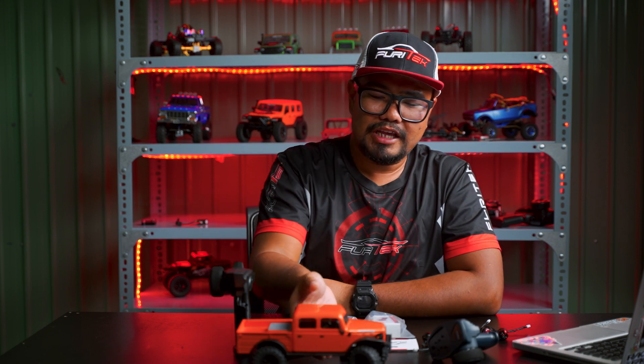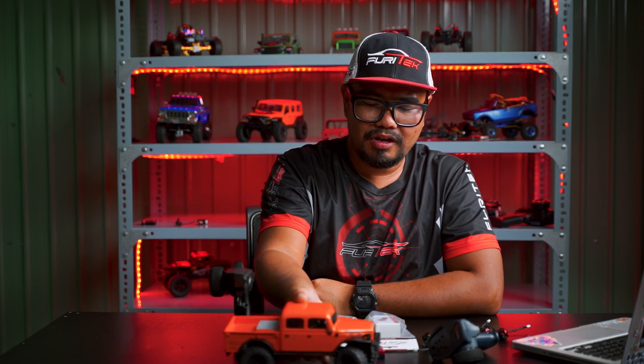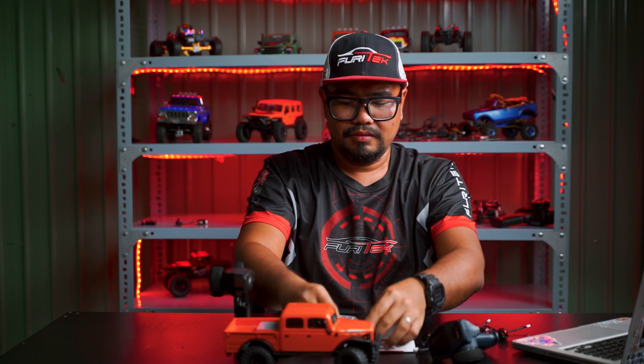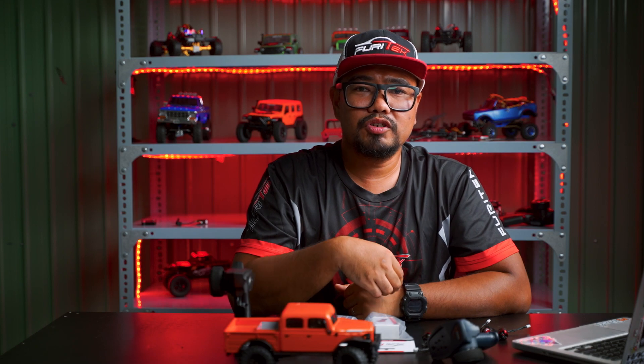Hello everyone, my name is Tony from FuryTrek. If you already have an SCX24 with an RXF and RXA system, these are the recommended motors for you.